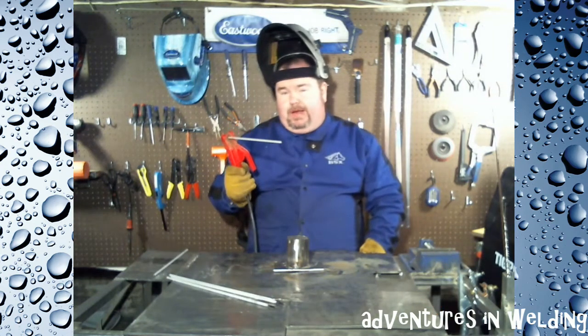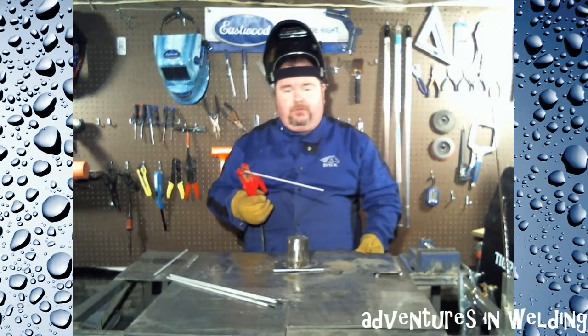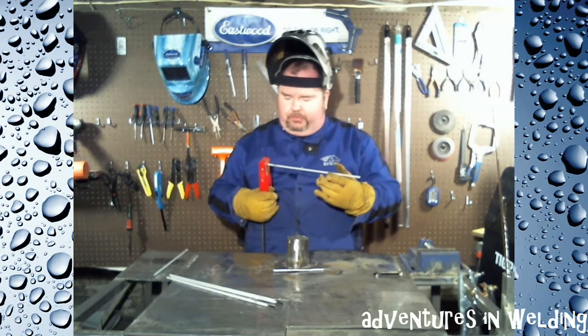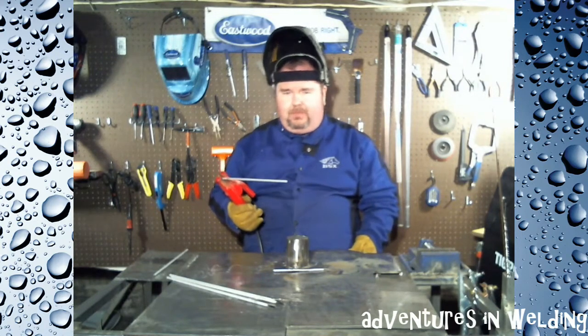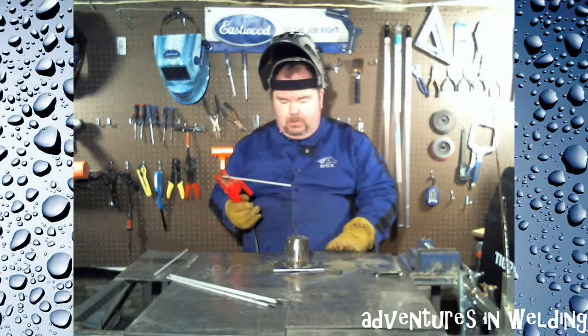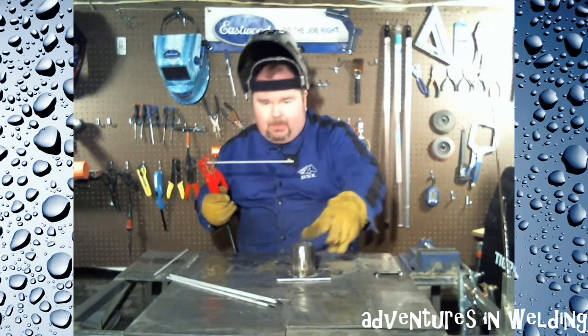I'm wearing a Steeler hat today — the boys in black and gold are playing the dirty birdies this Sunday. Steelers going to the Super Bowl! Alright, we're ready. I've got the machine set at 126 amps — I was aiming for 125, but you know how sensitive the dials on those inverters are. This is 1/8-inch 7018. The paperwork calls for 110 to 170 amps; I'm going to try and keep it a little on the cooler side. We may have to adjust as we go. We're going to do it the 90-degree stinger method for this first quadrant.